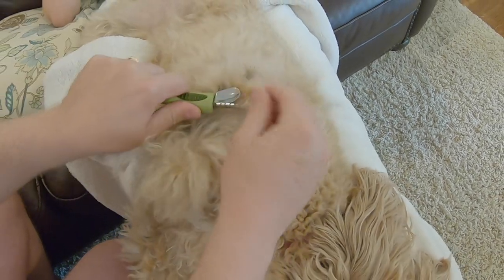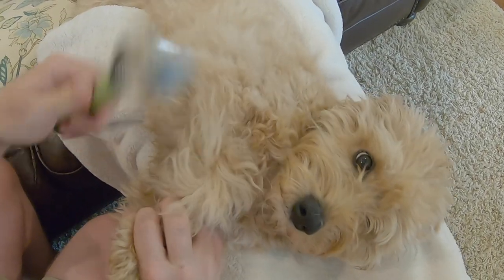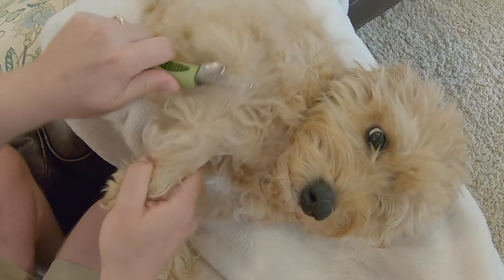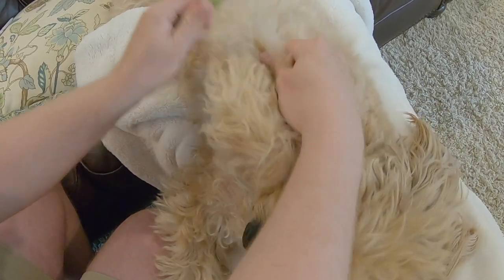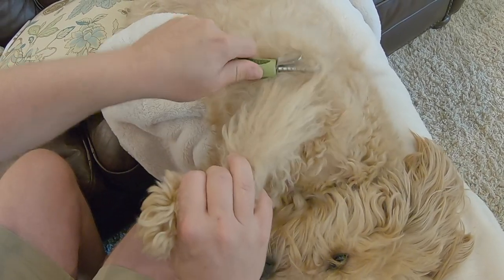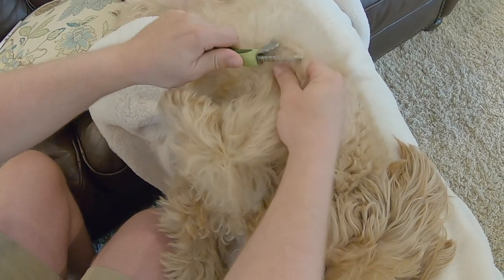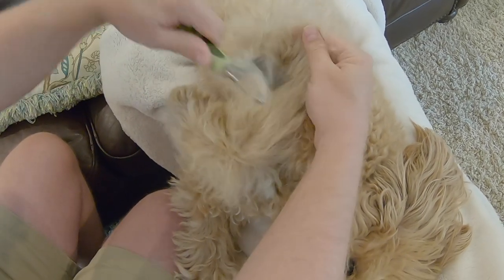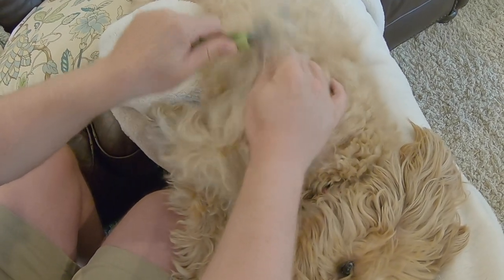Our groomer was telling us to use one of the metal brushes and more or less tease it out — that's how I'd describe it. I tried that and she cried and yelped so badly there was just no way I could do it. But this way, as long as I hold the base of the fur and just brush it out, Lexi — I mean, she's a wimp, she will cry and yelp at just the slightest little tug — and she's just laying here as calm as can be letting me do this.